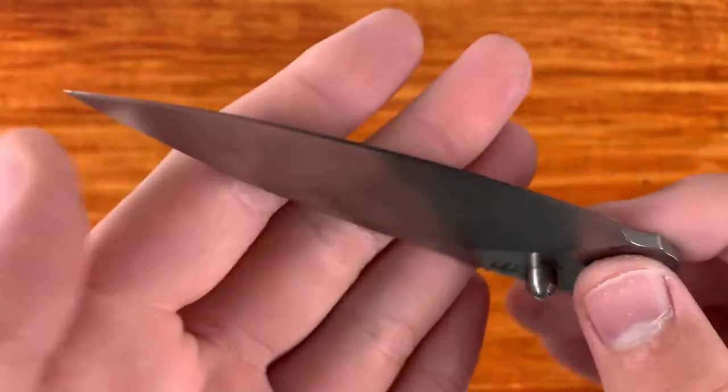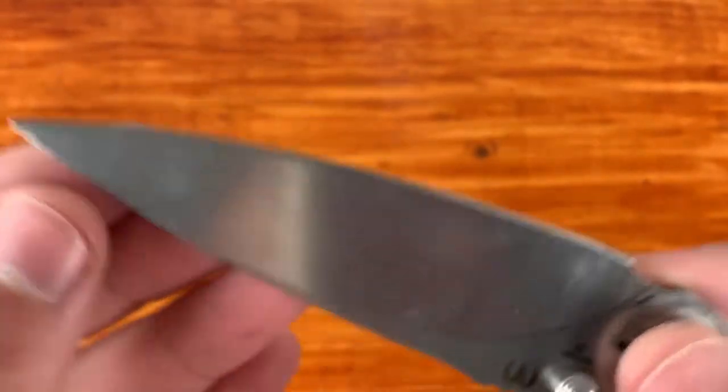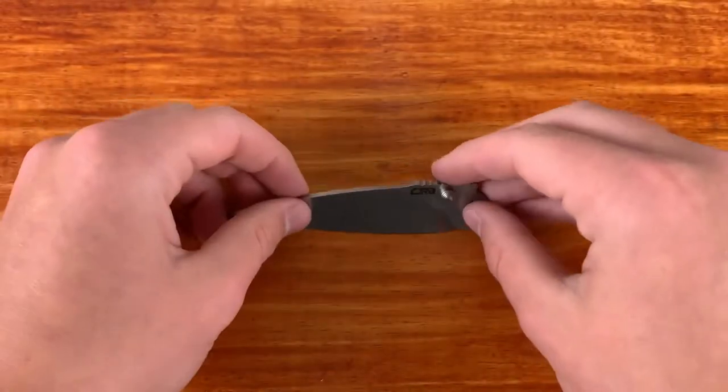What's up everyone, it's Knifestyle here and today I'm going to be attempting to do a splatter paint acid etch stone wash on this CGRB Centros.